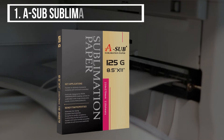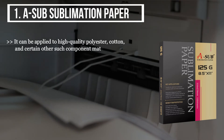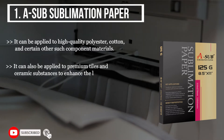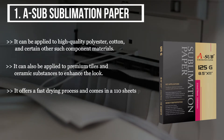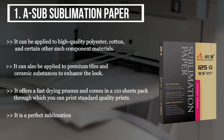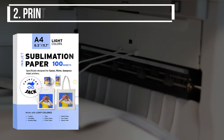The first product we have is the A-SUB sublimation paper. It can be applied to high quality polyester, cotton, and certain other component materials. It can also be applied to premium tiles and ceramic substances to enhance the look. It offers a fast drying process and comes in a 110 sheets pack, through which you can print standard quality prints. It is a perfect sublimation paper best suited for DIY gifts during holidays and Christmas.